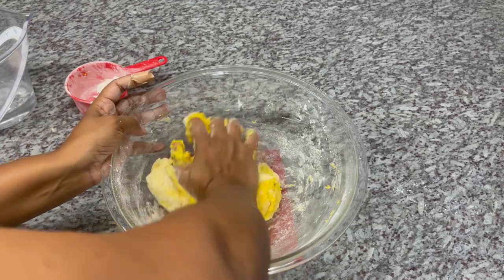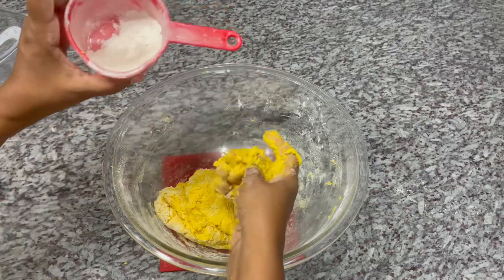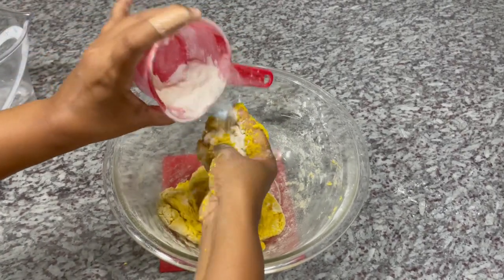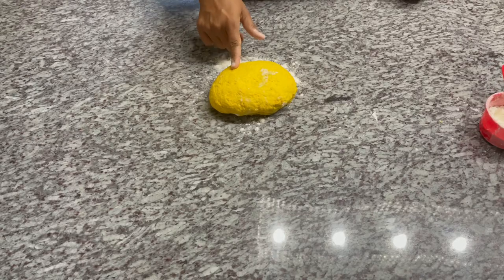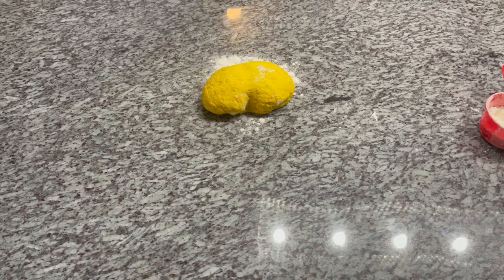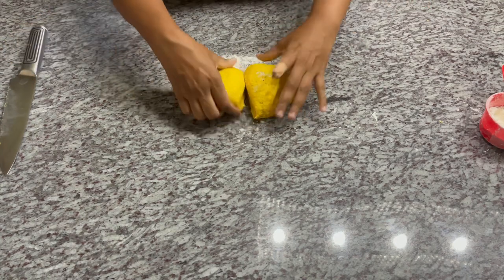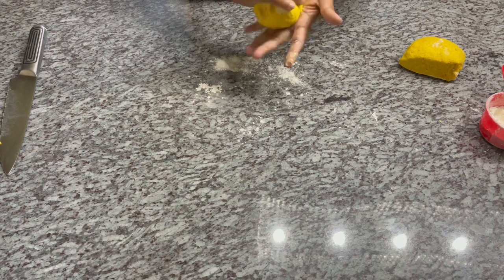I'm going to form this into a dough and let it rest for about 10 to 15 minutes so everything is well mixed in. Then we'll start the second step. This is what our dough is looking like — I'm just going to portion it into two parts. This is the texture and firmness you're looking for. I'll make them into round balls.